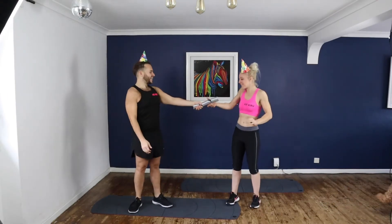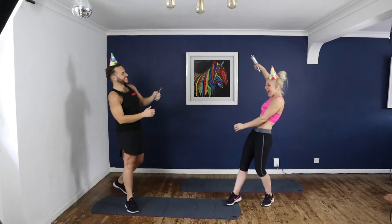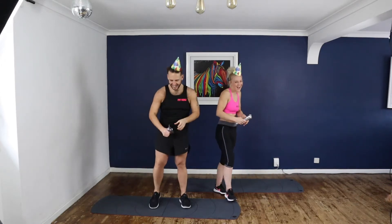Happy New Year! 2021, you won! So Fit Crew is now live — welcome to the New Year, New You Challenge.